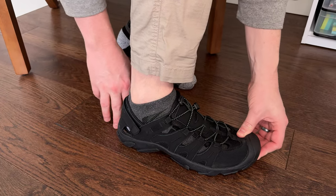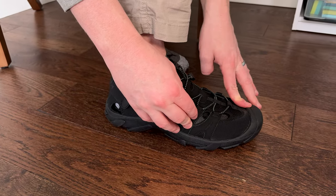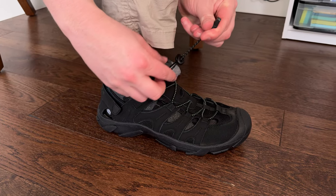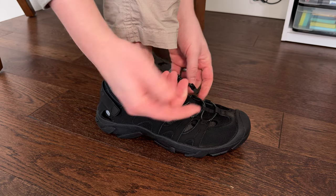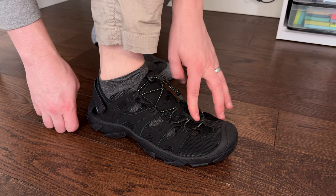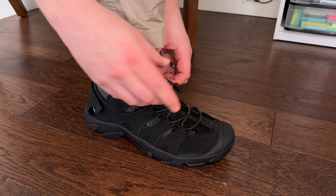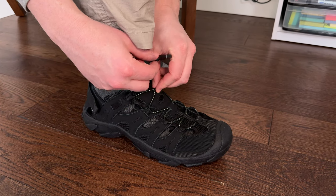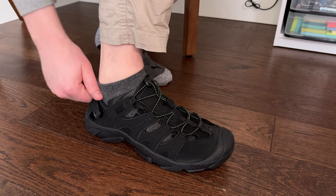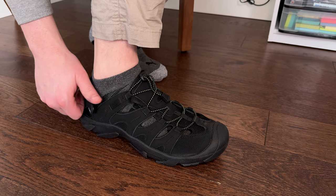These are size 11 — I'm usually a 10 and a half. In the toe area it's a little bit bigger than I'd want, maybe a teeny bit longer. I would probably be a 10 and a half in these; they're probably going to fit a little more true to size. I could tighten them up in the front and back to get them snugger, but for my own preference I'd probably want a half size down — just something to keep in mind. We did get these as a gift, but it's not impacting our impression of the shoes.